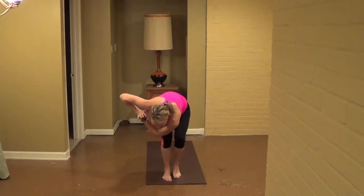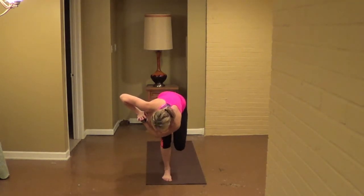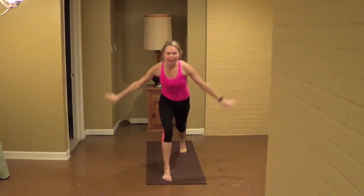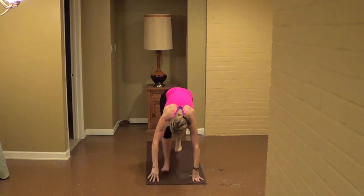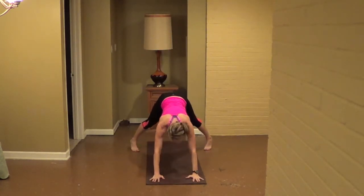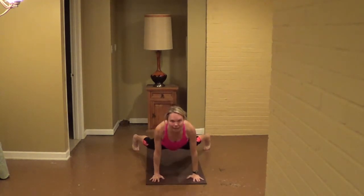Walk or hop out to the straddle, come into a plank, chaturanga arms down. Inhale, skip through, exhale, back to plank, down, back. Walk out, feet back in, inhale, off — left leg to the straddle. Exhale, sweep left forward, inhale, off — reach your right arm forward, come all the way to the mat. Exhale, press your right arm left, inhale, off, two more.